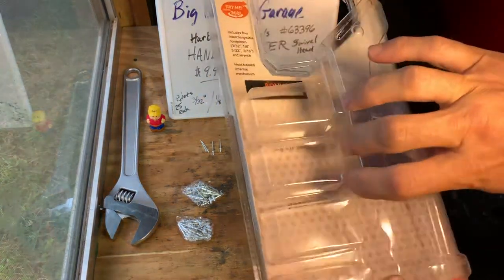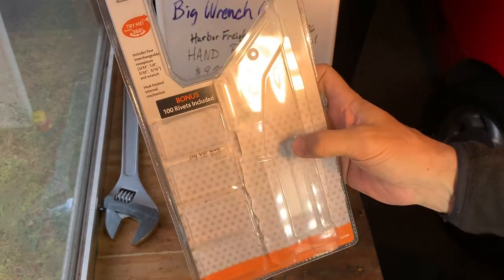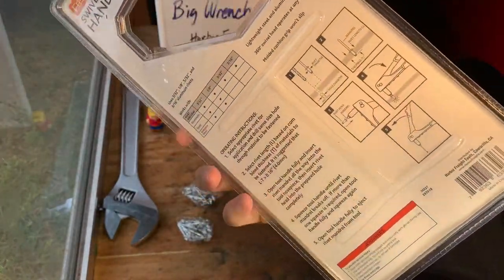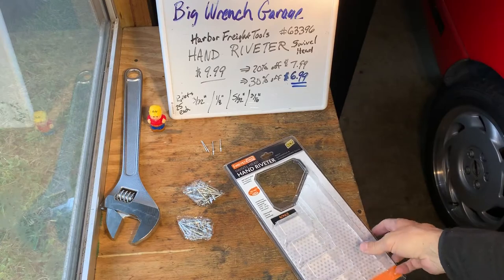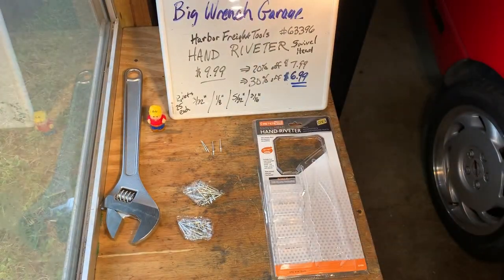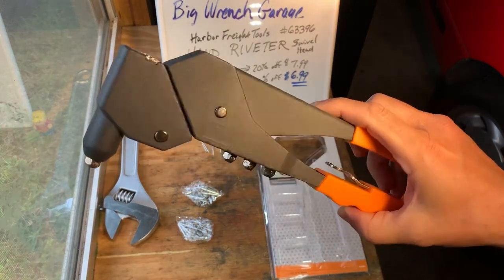Show you the package. Big Wrench Garage. There's your package — Harbor Freight hand riveter. Harbor Freight.